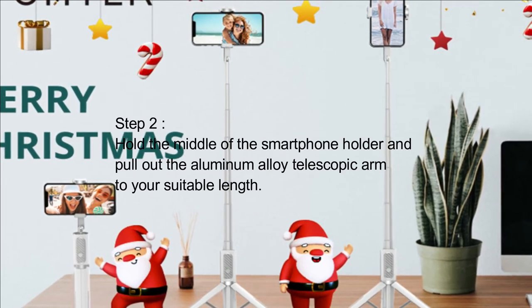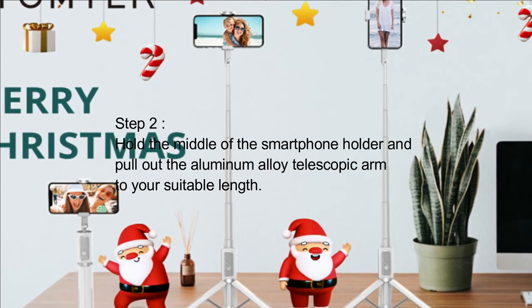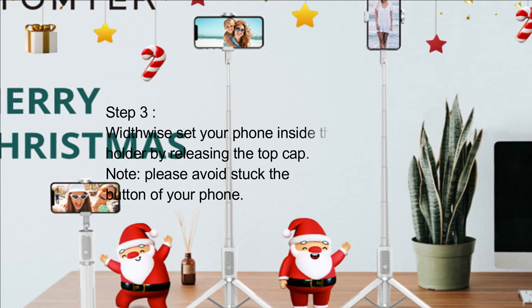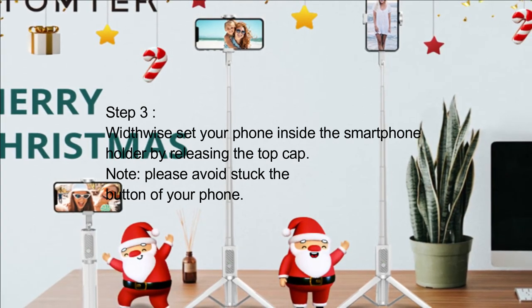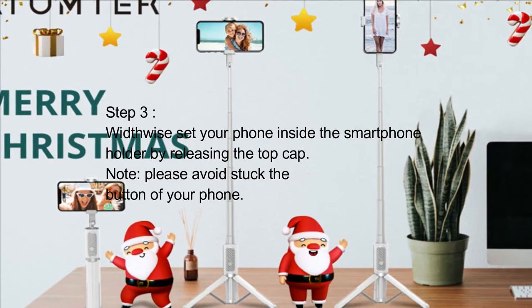Step 2: Hold the middle of the smartphone holder and pull out the aluminum alloy telescopic arm to your suitable length. Step 3: Width-wise, set your phone inside the smartphone holder by releasing the top cap. Note: please avoid blocking the buttons of your phone.